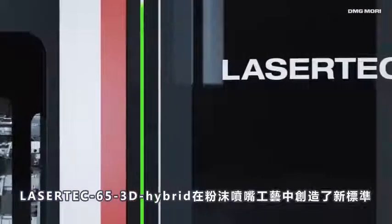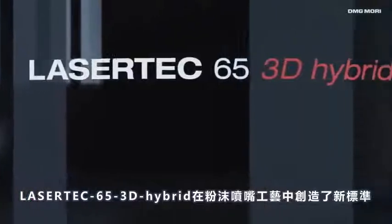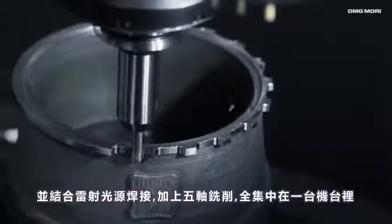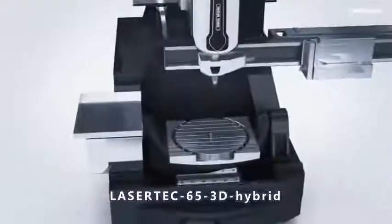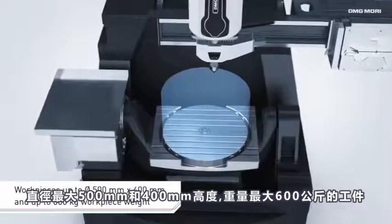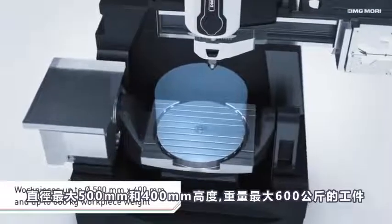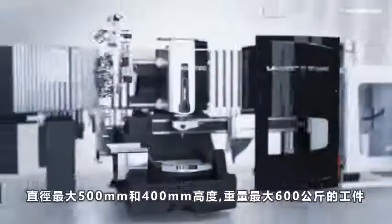The Lasertech 65 3D hybrid sets new standards in the powder nozzle process and combines laser metal deposition welding with 5-axis milling operation in one machine. It offers a generously dimensioned additive working area for work pieces up to a diameter of 500 and 400 millimeters in height, and a weight of up to 600 kilograms.